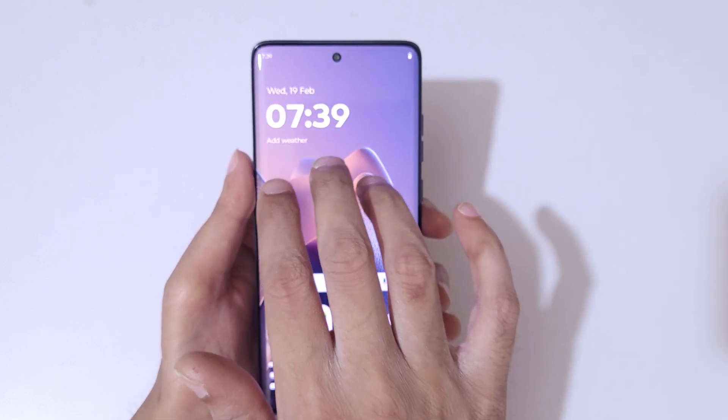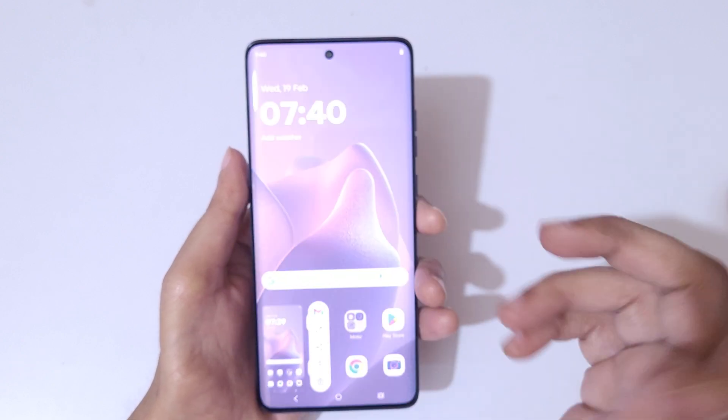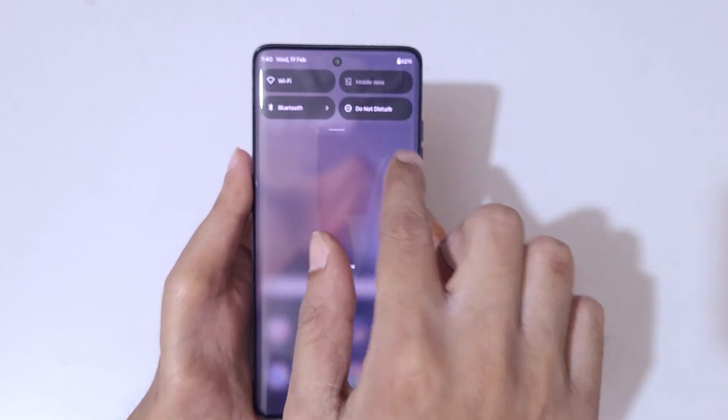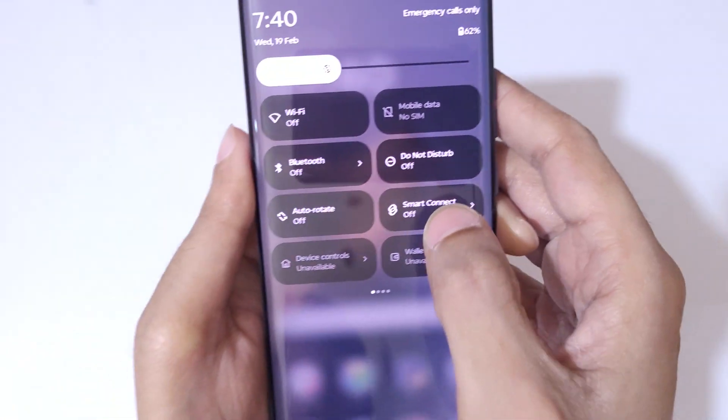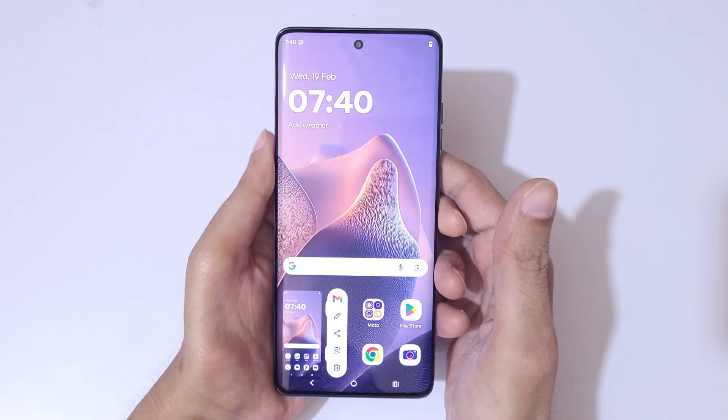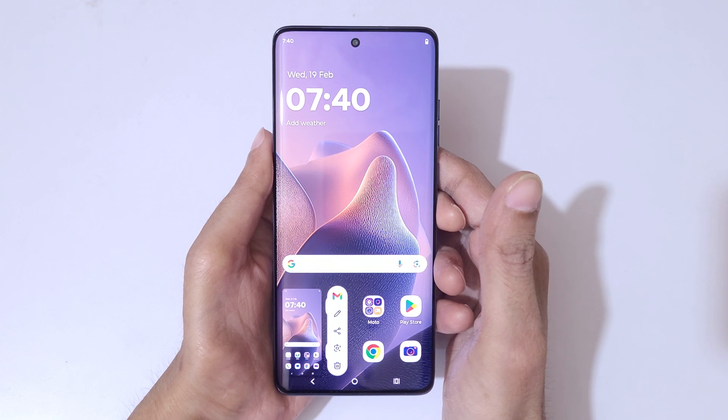And if we slide from the top and hit notifications, enter in quick settings — here you can see the screenshot feature is available. Tap on screenshot to take a screenshot really quickly like this.